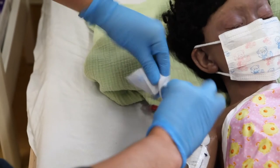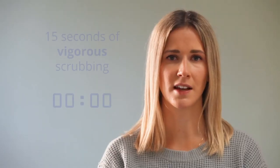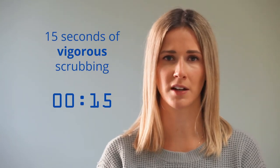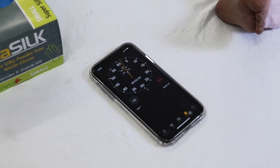Carefully open the alcohol swabs and unfold them to increase their surface area. Carefully pick up the cap and line, maintaining non-touch technique. Scrub vigorously using friction for at least 15 seconds, moving down the line and paying special attention to the connection. It takes at least 15 seconds of vigorous scrubbing to effectively remove bacteria that may have built up on the surface of the CVAD or cap.